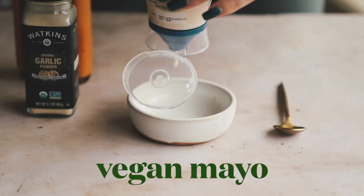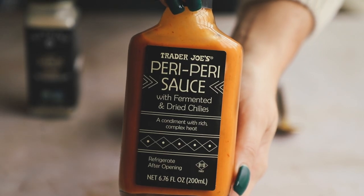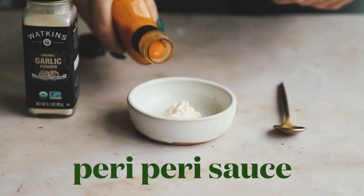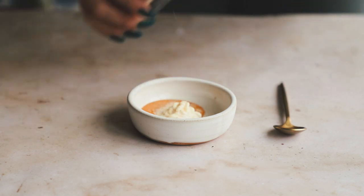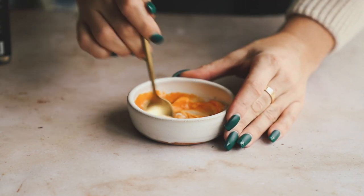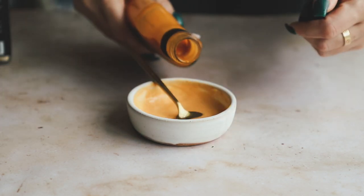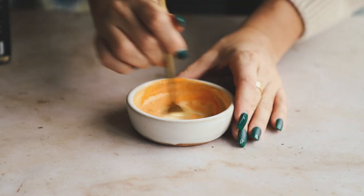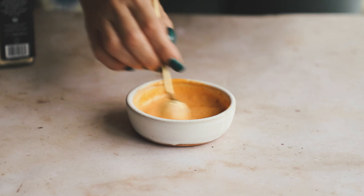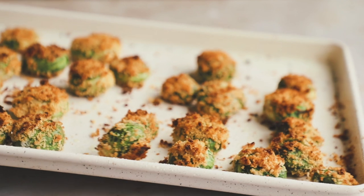Now let's make our dip. Combine some vegan mayo — I'm using the Hellmann's one — some peri-peri sauce, which is very spicy but very delicious, and some garlic powder. That's it — just mix it up. I wanted to keep this simple. I'm giving it a taste here — I want more peri-peri sauce, I want more heat. You can really pair the brussels sprouts with any dipping sauce you like: vegan ranch, vegan tzatziki — there are so many options.